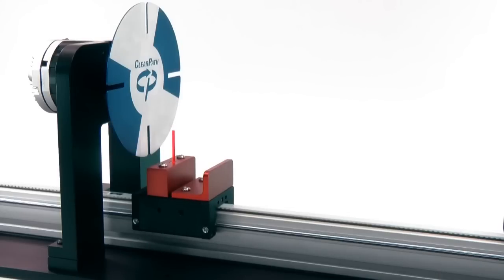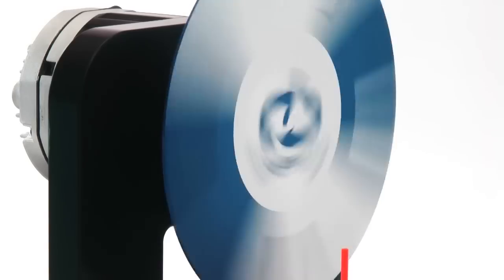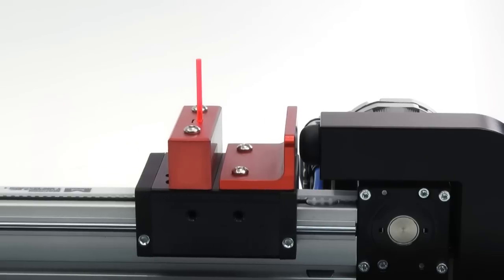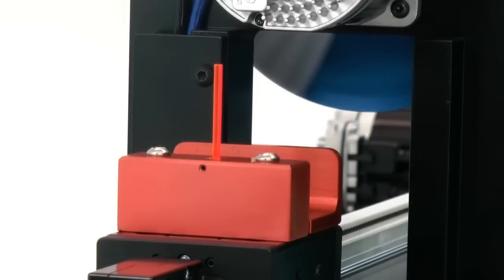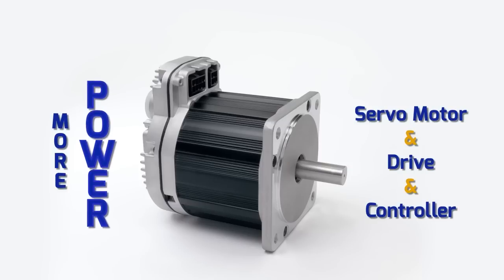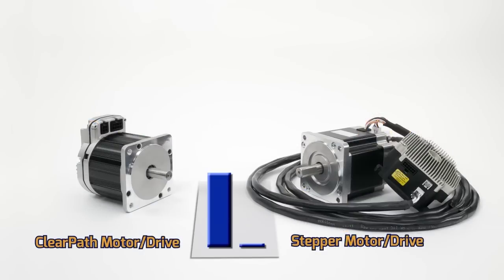Not bad. But now let's make it really hard. Let's see if we can pass the rod through the slot while the disc is spinning. This will take absolutely perfect timing and extreme accuracy in velocity and position. Don't let ClearPath's compact size fool you. This mid-sized ClearPath integrated servo motor drive and controller has more power than these large AC induction motor and DC brush motor systems, and many times the power of this stepper motor system.